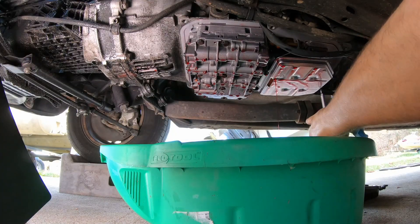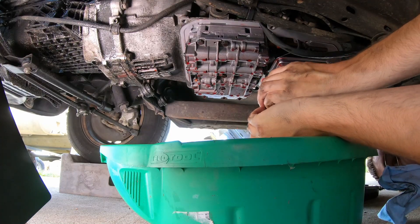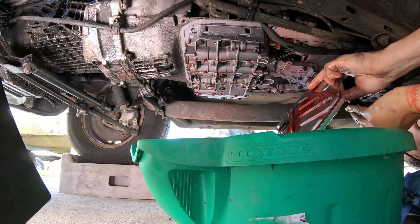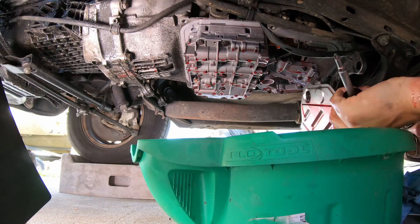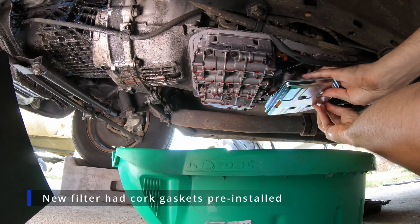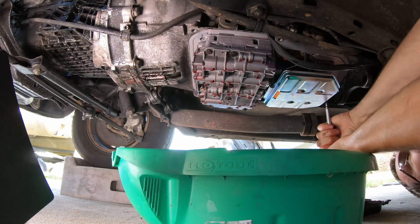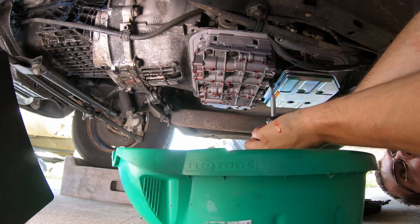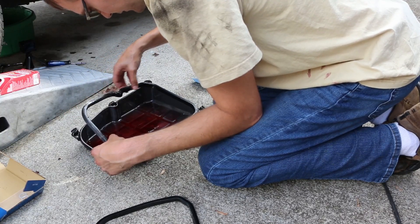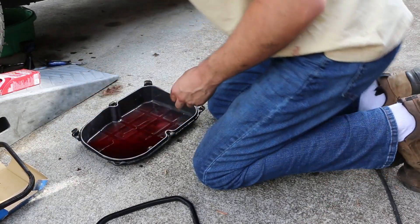Let's start taking some of these screws out that hold our filter in place. There's all three out. The pan gasket just more or less pops off — it's got a couple little tabs here that go over. That looks like it's been on there for a while, so it's probably good that we're doing this.